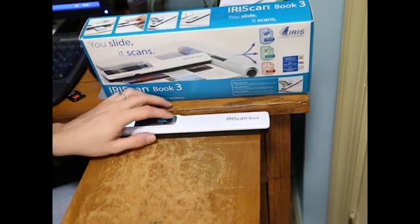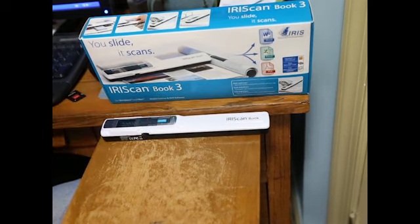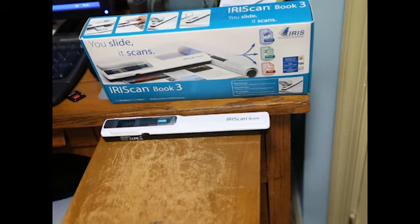It takes a lot of work to get really good at using this. You definitely want to practice. If you're trying to use it for business work, try to get a lot of practice on a lot of different kinds of books so that you can think on your feet and scan in the direction that gives you the best image quality.